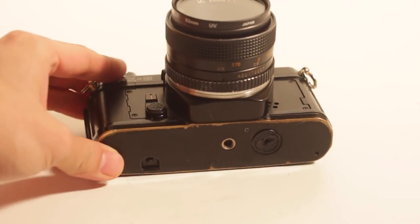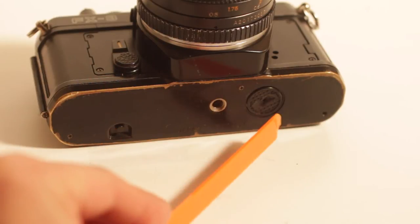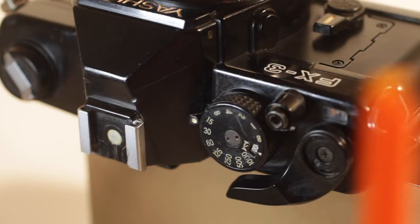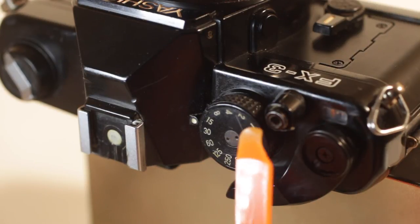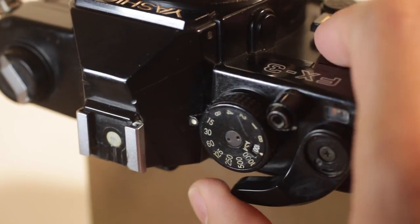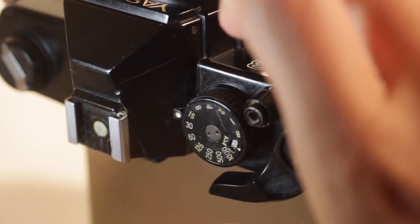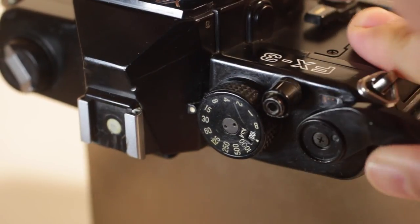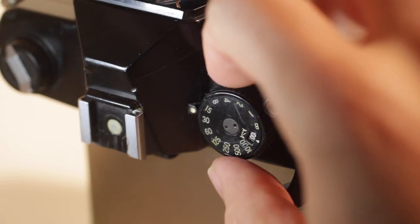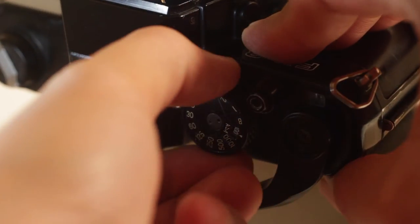On the bottom of the camera, you're going to see a film rewind release and the battery door. It uses two LR44 batteries — very affordable and you can still find them. Atop of the camera, it's pretty basic. You're going to see the shutter speed dial, the shutter advance, and the shutter button right there. To advance the shutter, simply pull to the right. To change ASA speed, pull up on the shutter speed dial and simply turn it left or right.